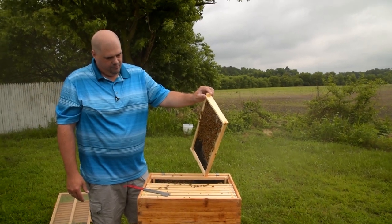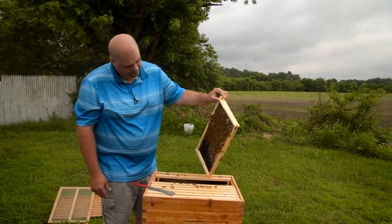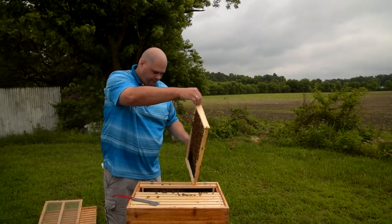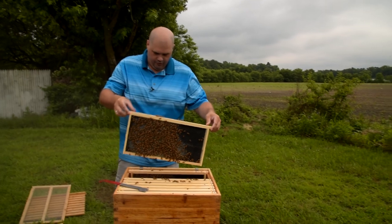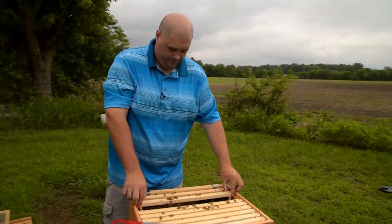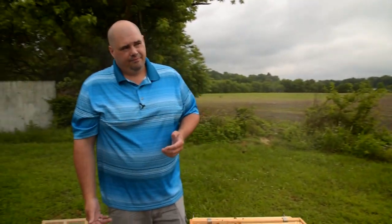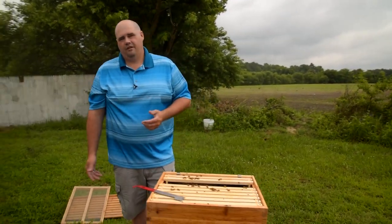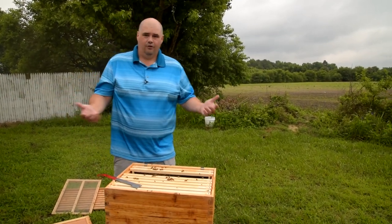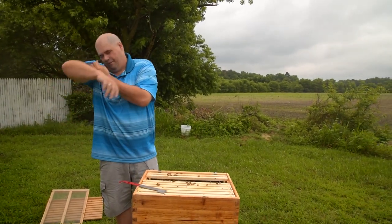Within another month it'll probably be up to about 60 to 65 thousand. That's all about the queen — the queen lays on average about 1,500 eggs a day. Every 30 seconds she's laying an egg, so typically about every 30 seconds you've got a new bee coming into the hive.